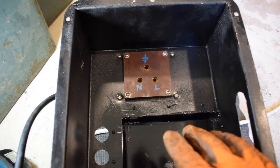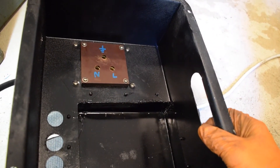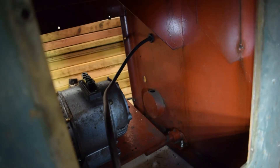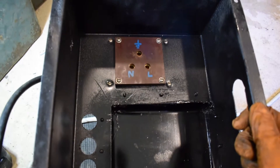So the power feed's all in now. As I said before, the earth - this back box is earthed. I've cut out a vent hole here just to allow the VFD to vent a little bit. Where the cable comes in there, there's a gland over there as well, so now I can put this box back in.